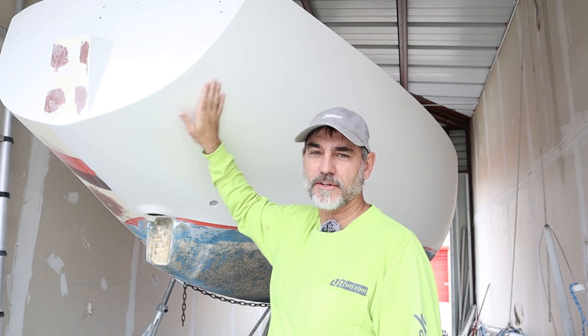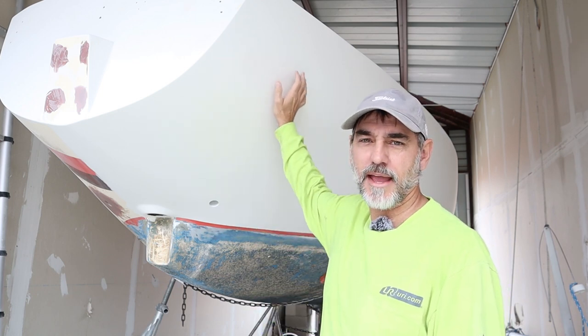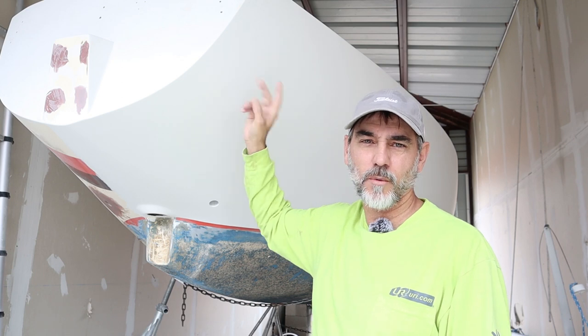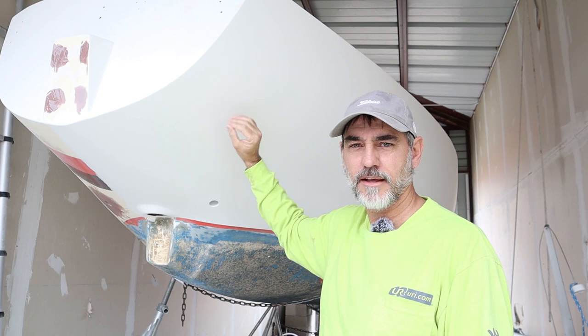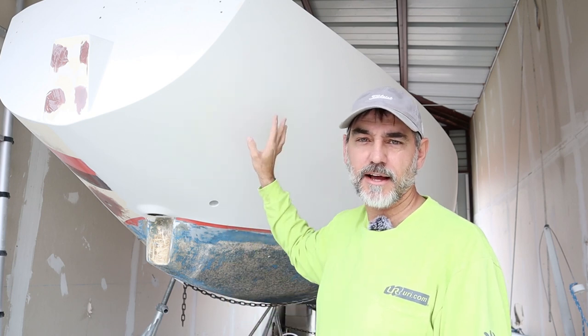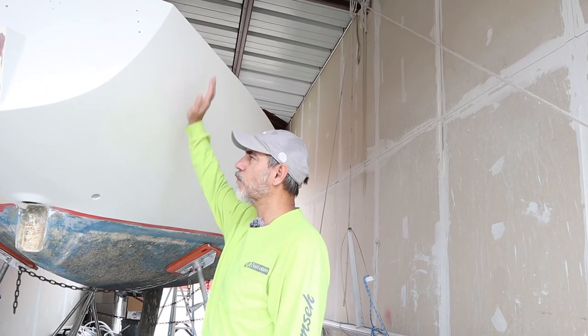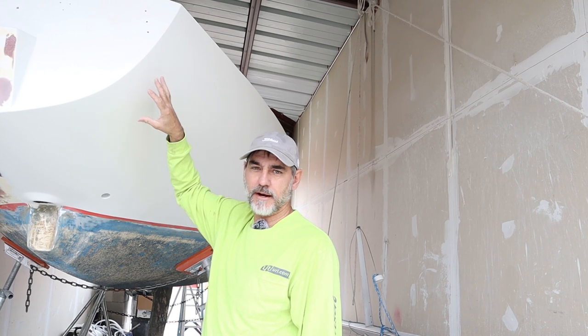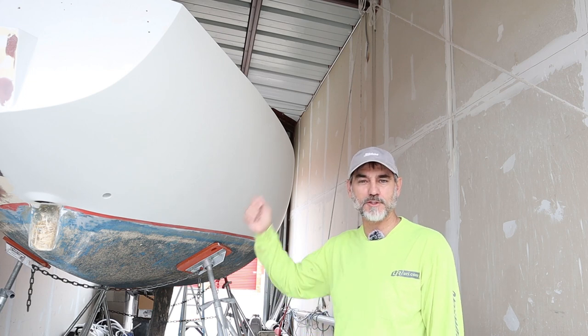I've spent the last few days sanding with 320 grit and got a really nice smooth surface. Now I'm going to start putting on the final layer of Alexseal stark white paint. I'm not sure if I'll put one or two — I'll see how the first one flows out. Either way, after it dries I will wet sand and buff it. I've already wiped it down with mineral spirits and gone over it with the tack rag, so it's ready to mix some paint and start spreading it on.